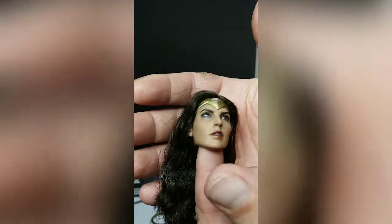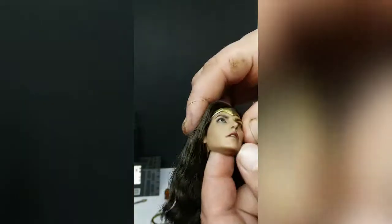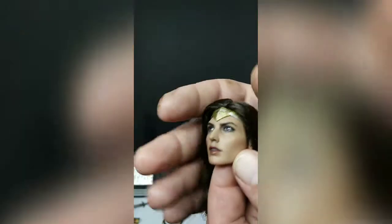We've got the head off so you can take a good close look at it. It is rooted hair — looks really good. The face sculpt and the paint job look great. The eyes literally look alive. Of course, when you're buying Hot Toys, you know what you're getting — you know you're going to get something that looks good.